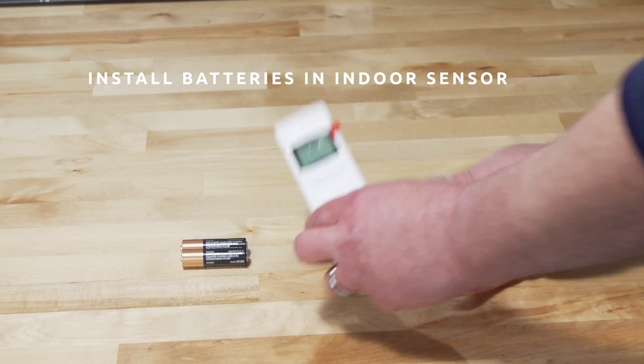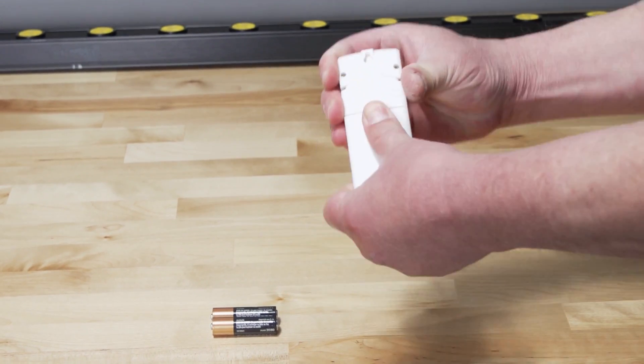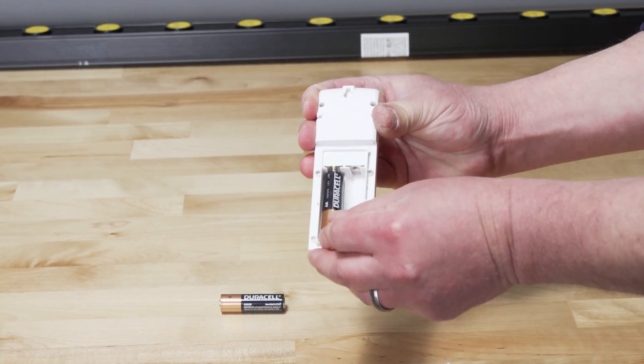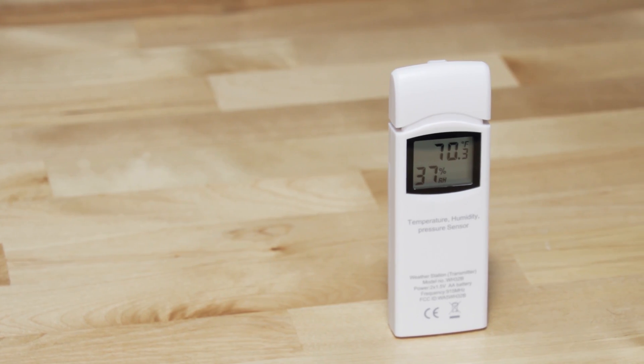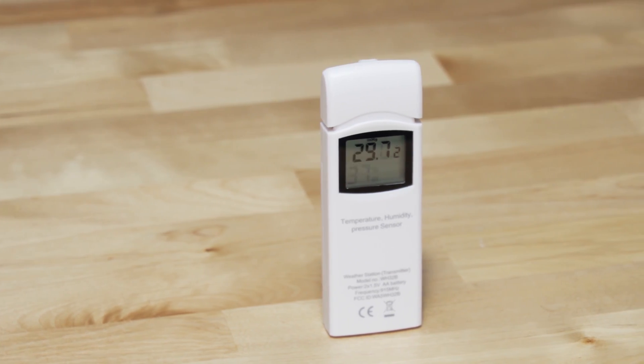Install batteries in the indoor thermohygrometer barometer transmitter. Remove the battery door on the back of the sensor and insert two AA batteries. After inserting the batteries, the remote sensor will display temperature, humidity, and barometric pressure on the display.